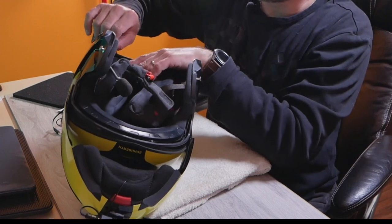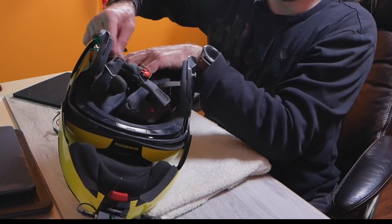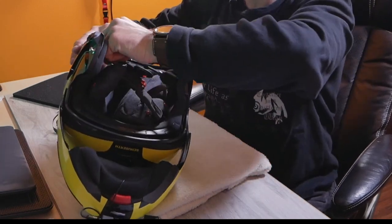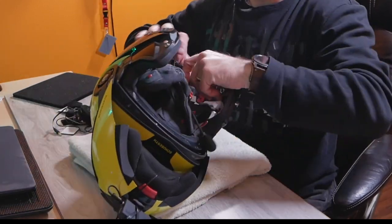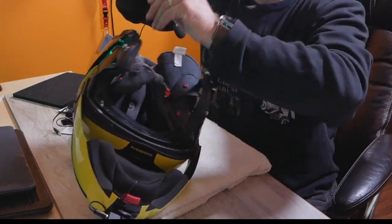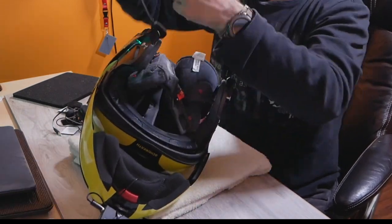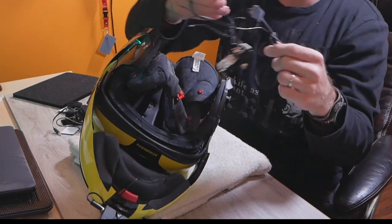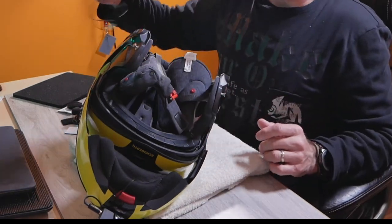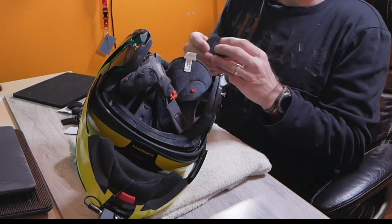Now I'll go ahead and remove the existing Senna comm system, and then I'll proceed with the installation of the new Cardo. Alright, I've got the Senna system out and it's time to install the new Cardo.